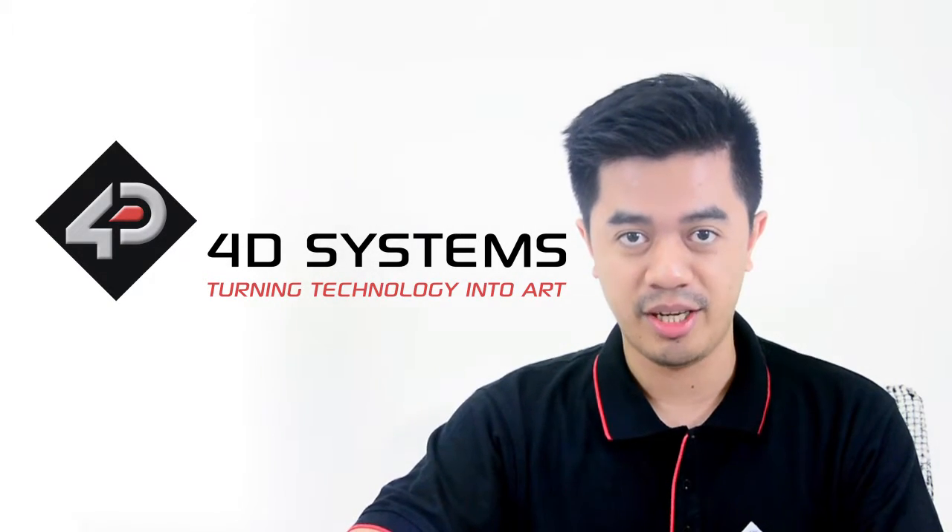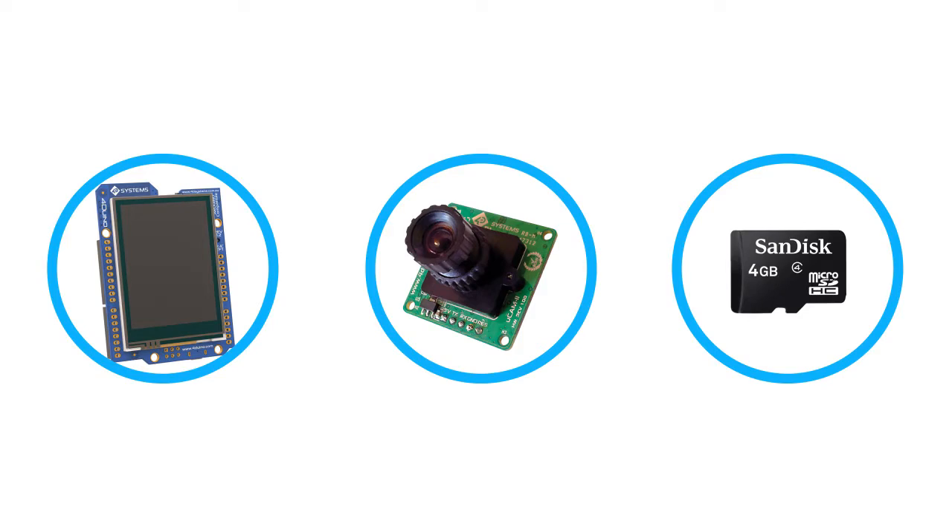You may also call it the Ucam 2. In this project, we will use a Forduino to get image data from the camera module and save it to the microSD card.